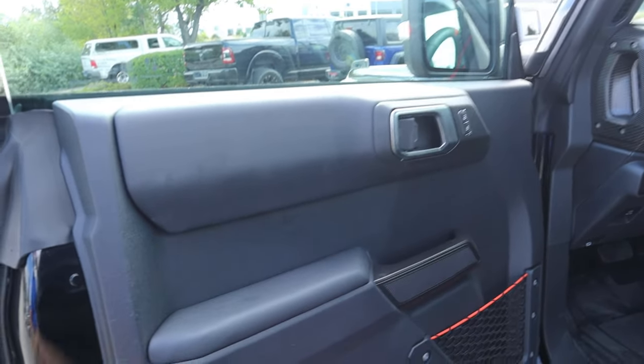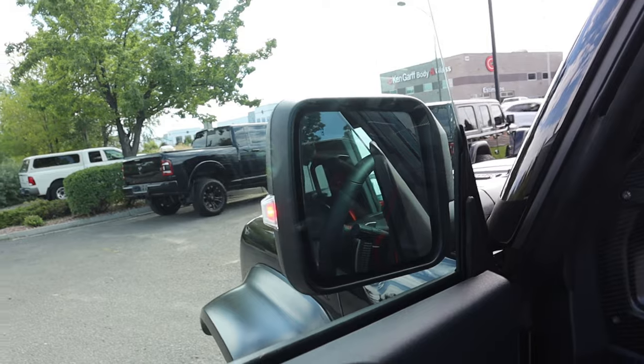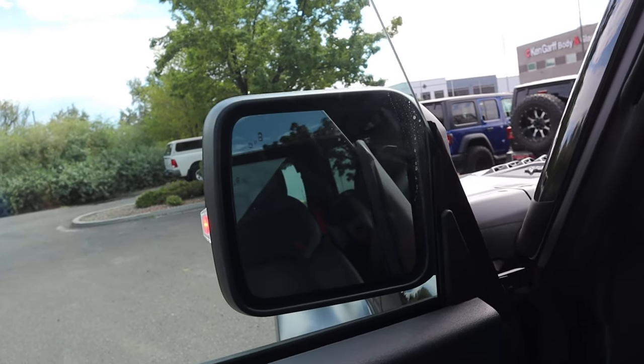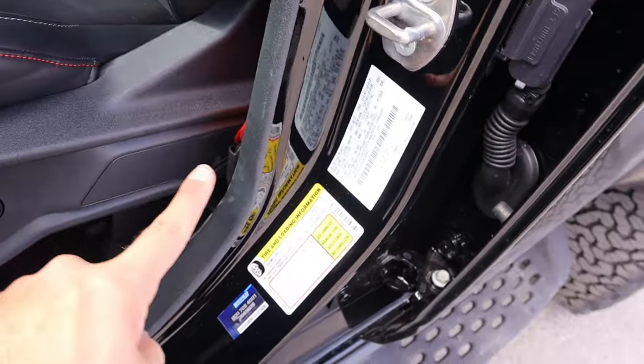Here is the front door panel — same padding as the rear, more code orange, and the marker light there on the mirrors. Blind spot monitoring is in the mirrors. It always freaks me out opening a door in a Bronco because I always feel like the door is going to slam into the mirror.